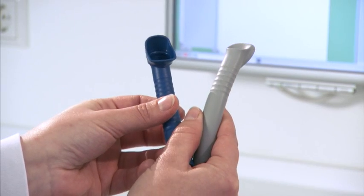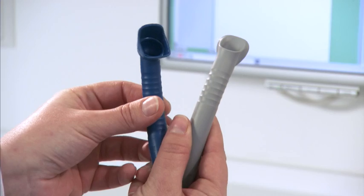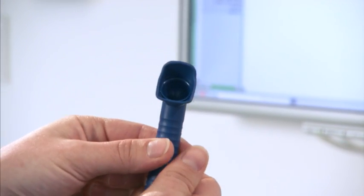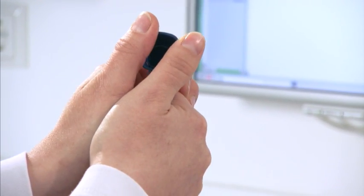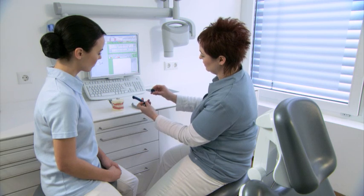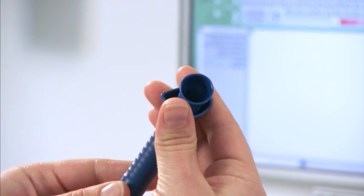A direct visual comparison of the Prophylaxis cannula and Universal cannula clearly shows the difference in shape. The protective shield for the cannula is easily removed for cleaning, disinfection and sterilization, and is effortlessly clicked on for treatment.